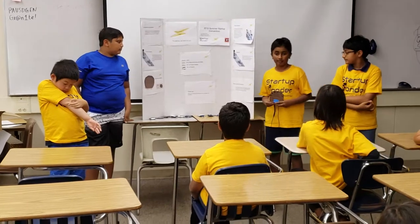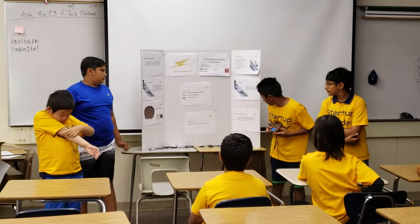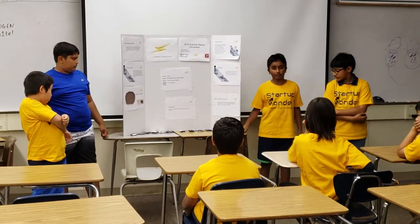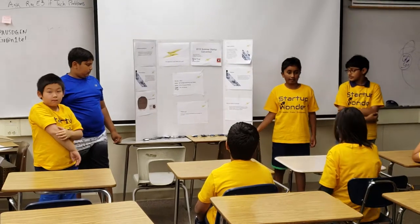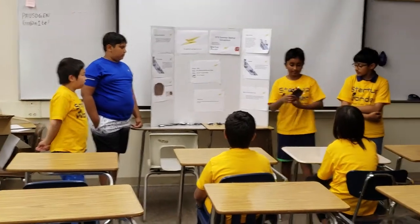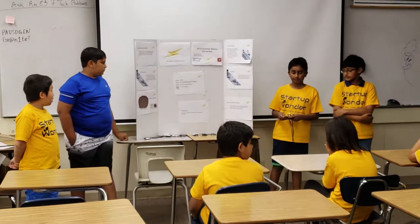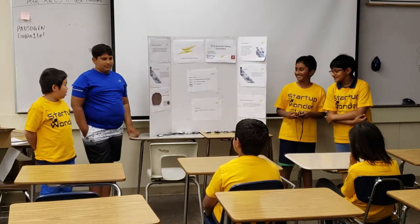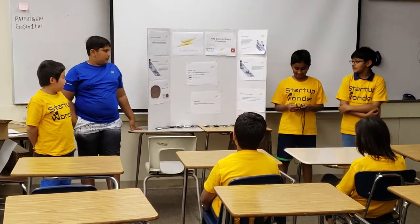Our product is the best — we hope that's true — because it can group wires, hold onto surfaces really strong, and it can attach on the side of things, which I tested for. Another reason why is because the wires can easily attach and detach. We only charge $15 for our product, and it is so easy to detach.